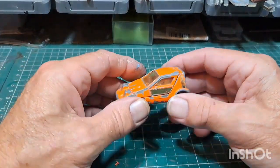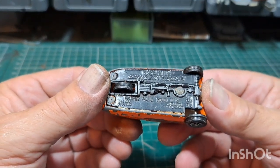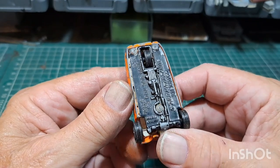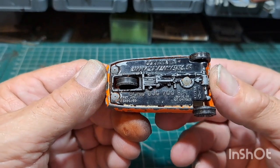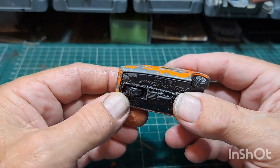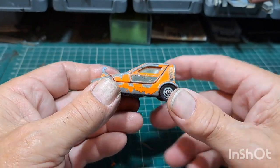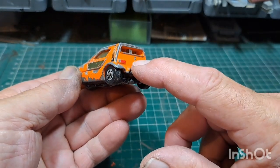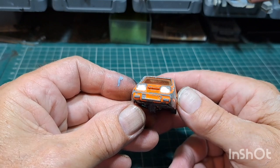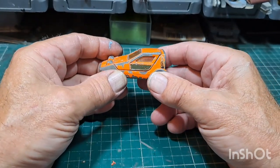Let's have a closer look at this. Look at the base first - Corgi Toys Whizzwheels Bond Bug 700E. This one's made of mazac. We've got three posts to drill out: one medium at the back and two small at the front. I've got a set of decals for this - one each side of the door, one on the back I think, and a stripe that goes across there. These are becoming quite popular again now, quite sought after. I did see one of these years ago in an MOT station when I was younger.